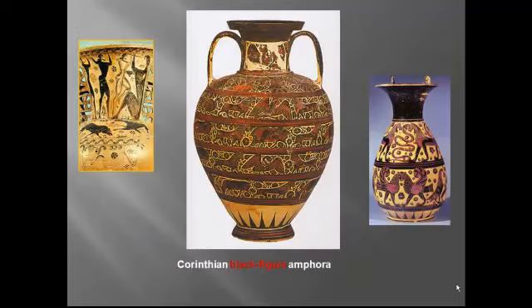You've seen this one before as well. With the Orientalizing period, we do see our first examples of the innovative new black figure painting, which was invented by artists from the Greek city-state of Corinth. To recap: the black silhouettes were put down first, then details were incised with a sharp instrument. Highlights were added in purple and white before the vessel was fired in that complicated three-step process described in the podcast. The silhouetted figures turned black except where they had been incised.